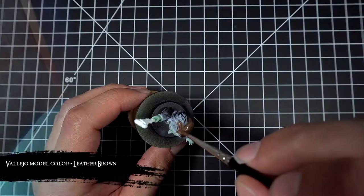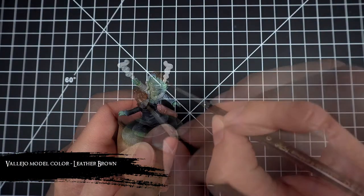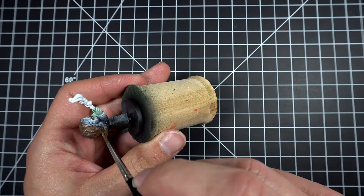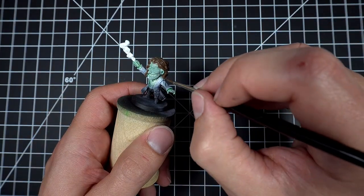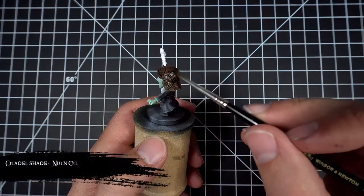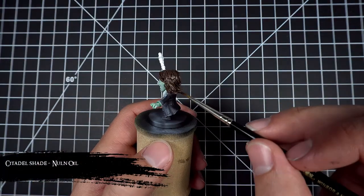I then base coat the hair with some leather brown. Then to bring out the details of the hair, I gave it a wash of Nuln Oil.